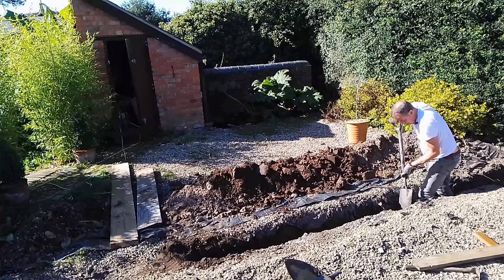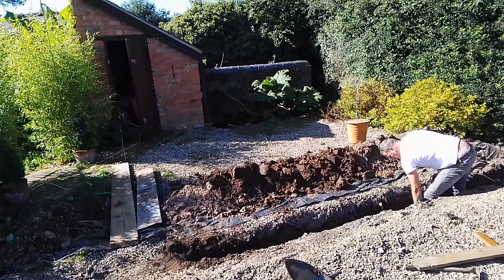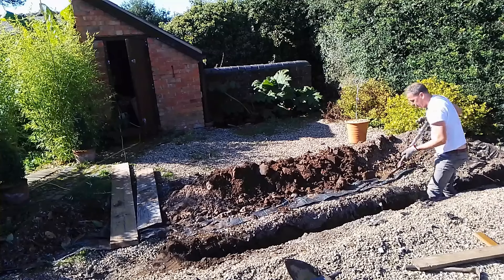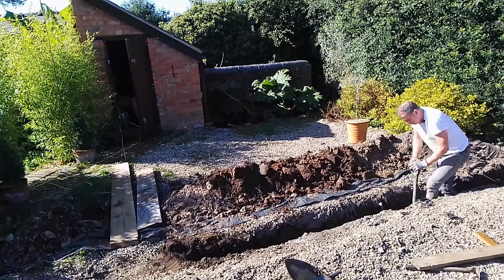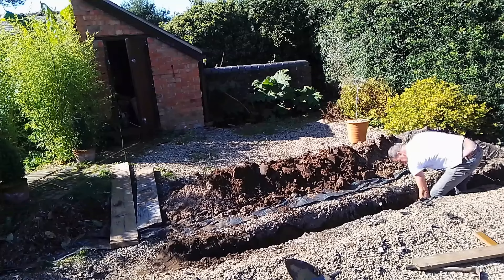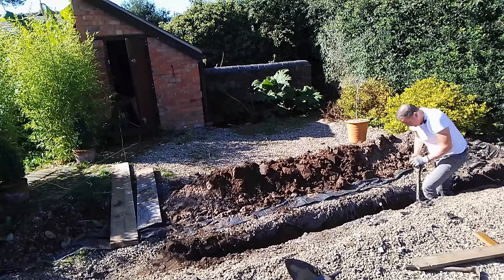An interesting fact: when I was digging a hole in the garden I found a load of old bottles, and I was told by a subscriber that I'd dug into a Victorian bottle dump. Some of the bottles are apparently valuable — one of them might even be worth 70 quid.